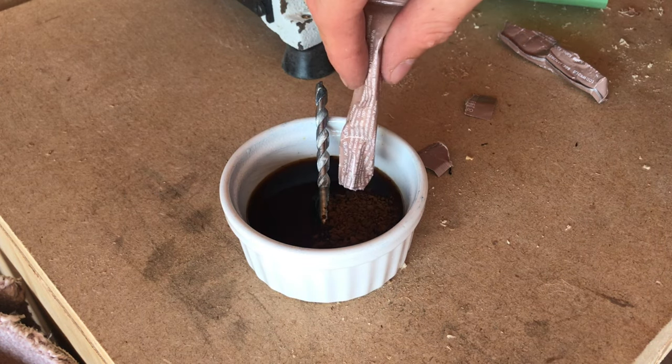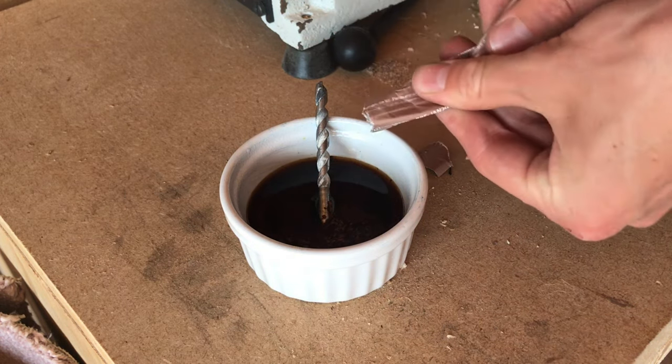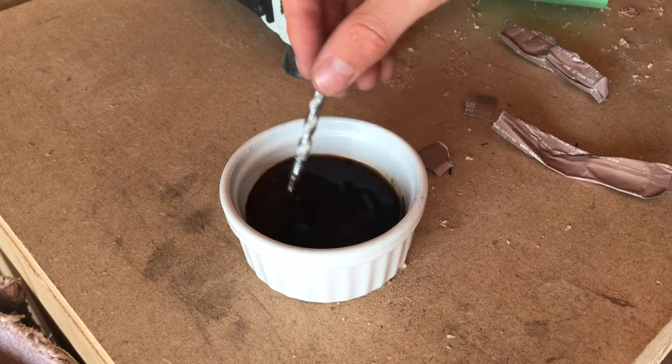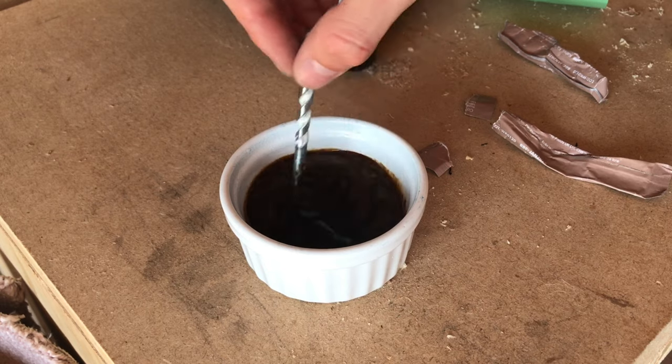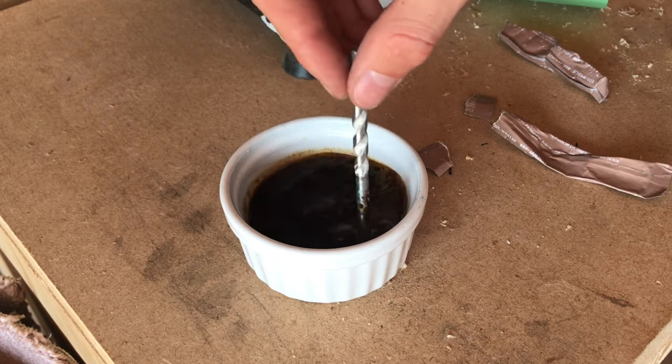Smells nice. And obviously in this heat this should stay quite nice and hot as well, which is a bonus. You want this as strong as you can get it — if you've got more packets by all means put them in.